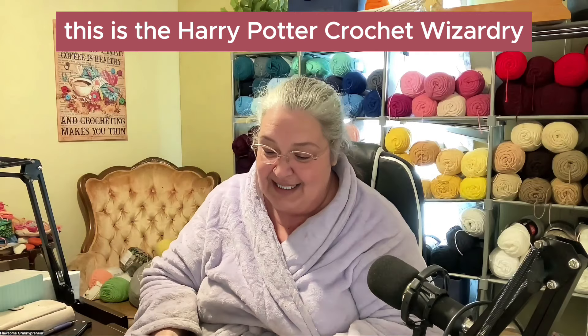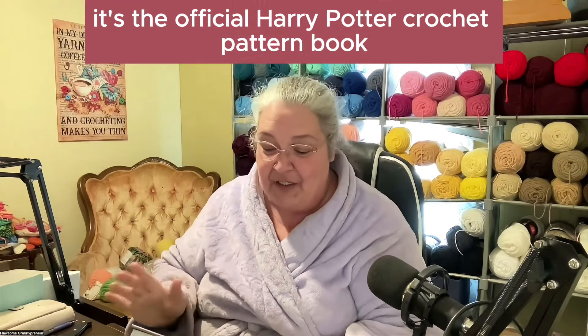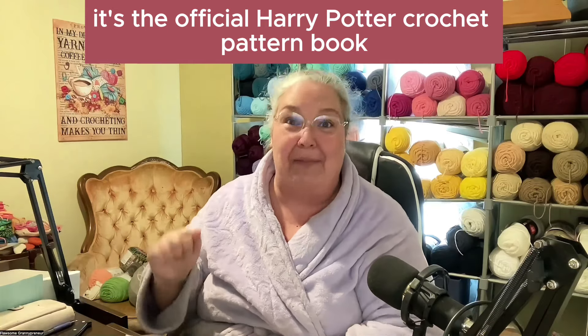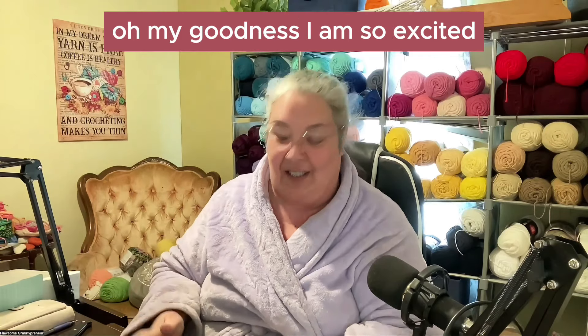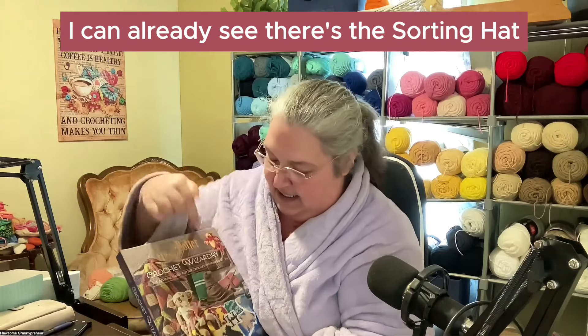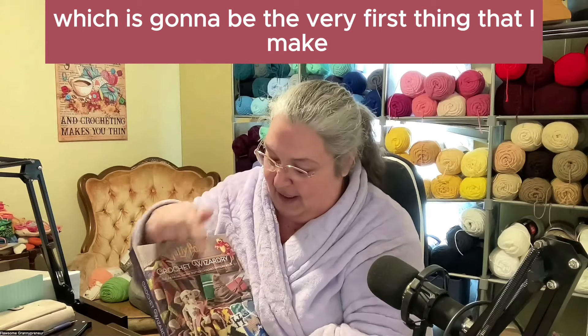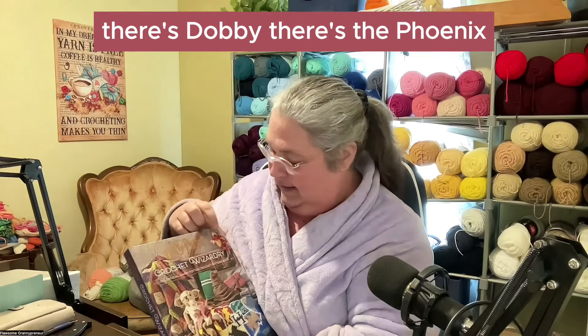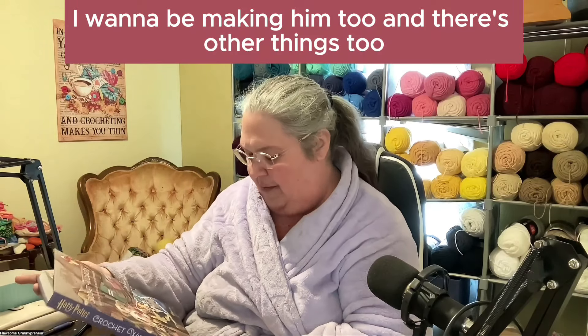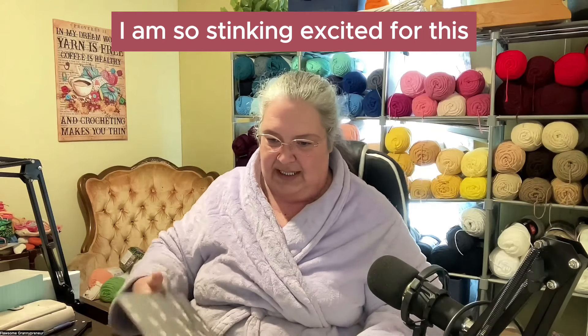This is the Harry Potter Crochet Wizardry — it's the official Harry Potter crochet pattern book. Oh my goodness, I am so excited! So on the cover I can already see there's the sorting hat, which is going to be the very first thing that I make. There's Dobby. There's the Phoenix. I want to be making him too. And there's other things too. Let's see what else there is!